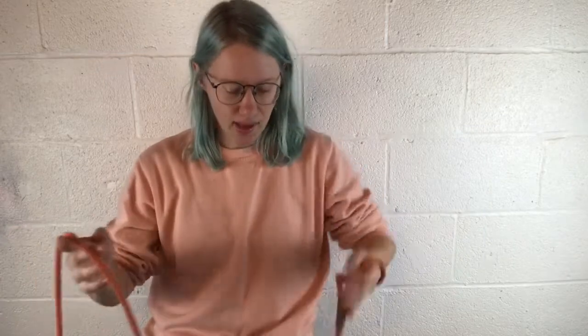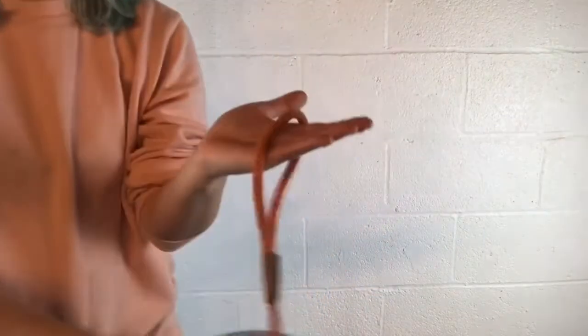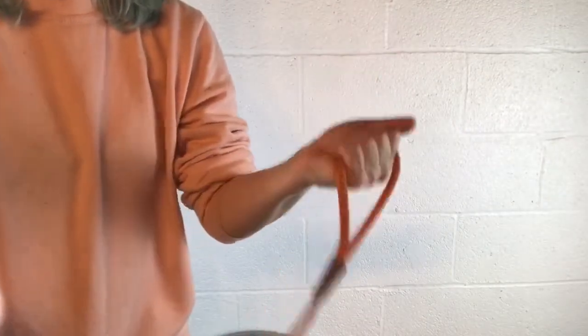It also restricts your ability to release the leash quickly in case of emergency — that's not a good thing to have, so always be prepared. What I do instead is hold it in the palm of my hand, nice and tight.